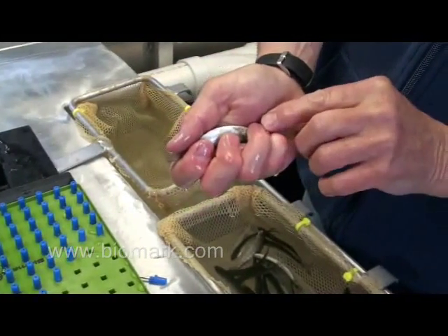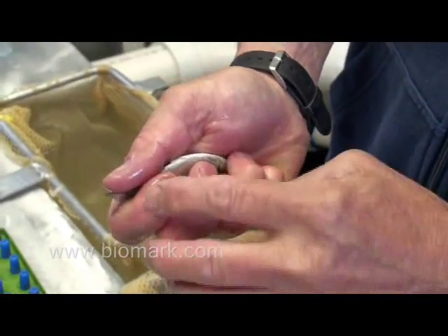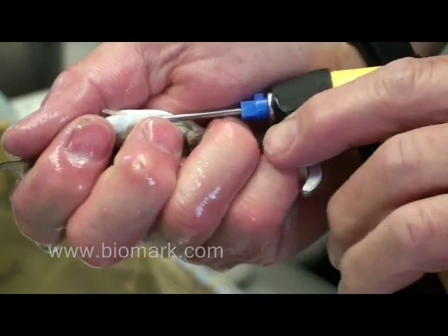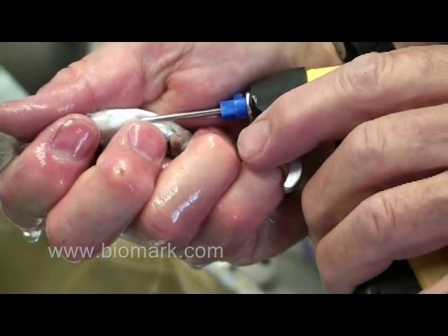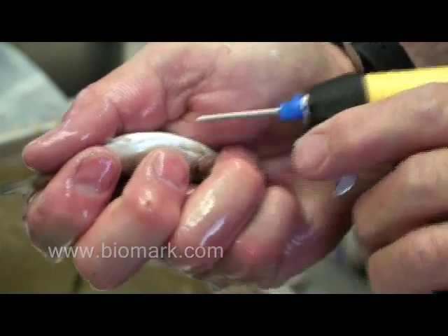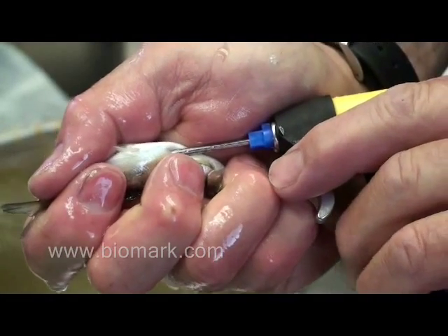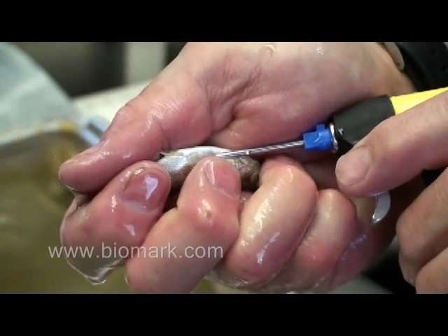I want to stress how we hold a fish. I have my finger here holding the head — I don't want to keep the fish out of water too long. This finger is bracing right about at the point where I tag the fish, and my two fingers down here are holding the tail so the fish won't slide backwards. Controlling the fish and not letting it slide in hand is very important. I try to keep my gun here — it takes very little pressure with a sharp needle. This contact gives you control; if you're out here tagging loosely, it's easy to push too hard and tag too deep.